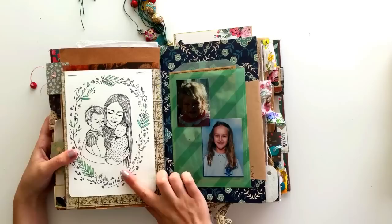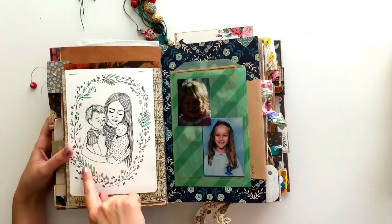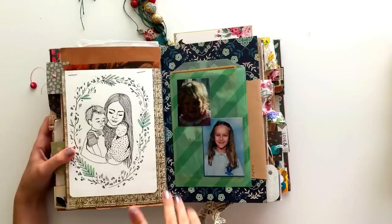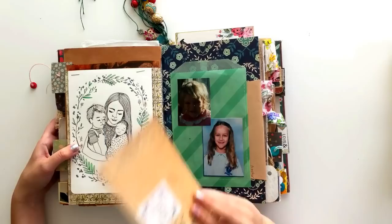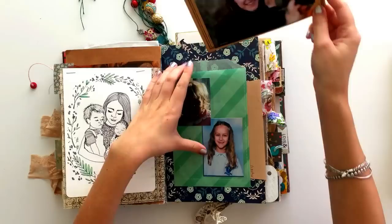On this side I've got another picture of my youngest son whose name is Ren, with some stickers and stuff around there. On this page I've got another drawing — this is an old drawing from just after my son was born, a drawing of us together, with a little bit of watercolour paints in the wreath that I drew. So I just stapled that on here. There's just like a random drawing on the back that was floating around, so I put it in here.